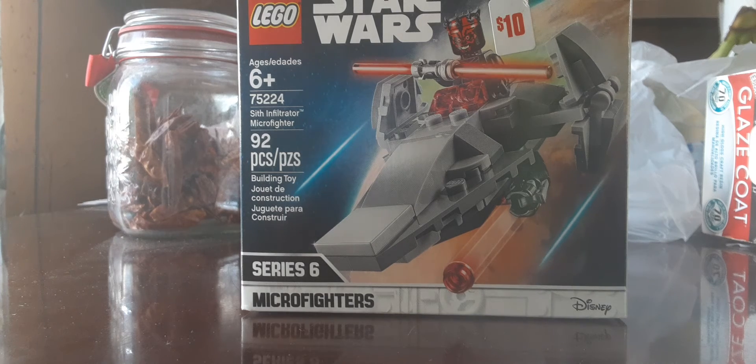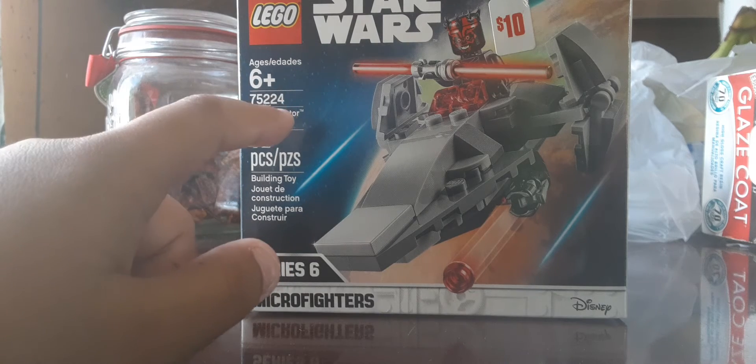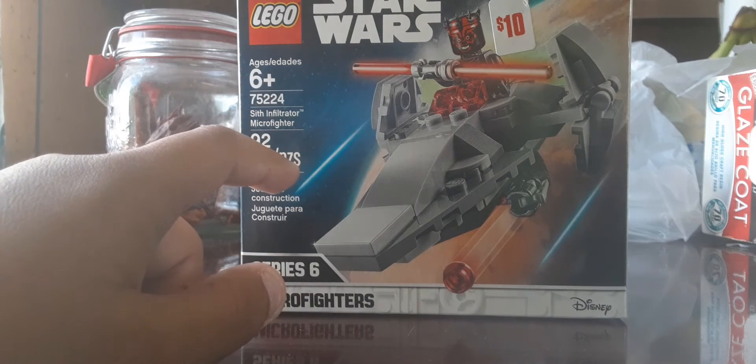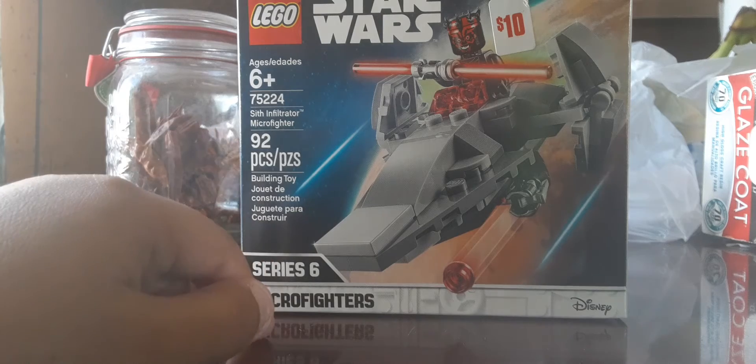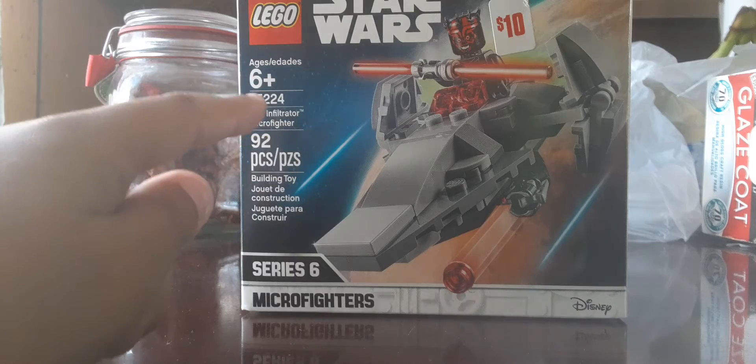Hello guys, today I'm going to be reviewing a Lego Star Wars set - another Lego Star Wars set. The previous Lego Star Wars set I reviewed for you was the Mandalorian and the Child set. Go check it out if you haven't already.